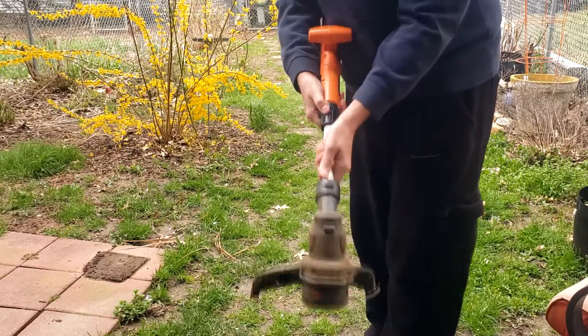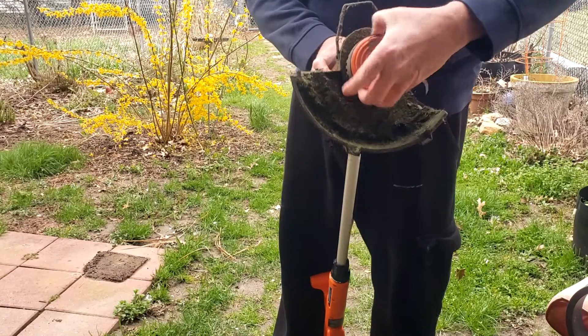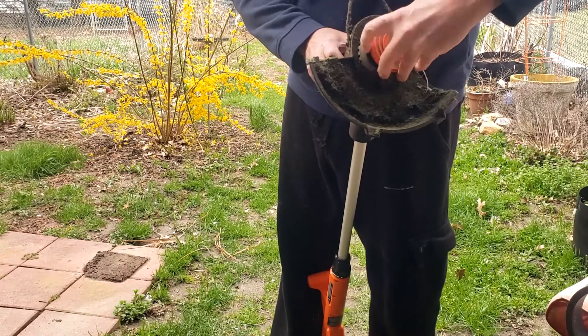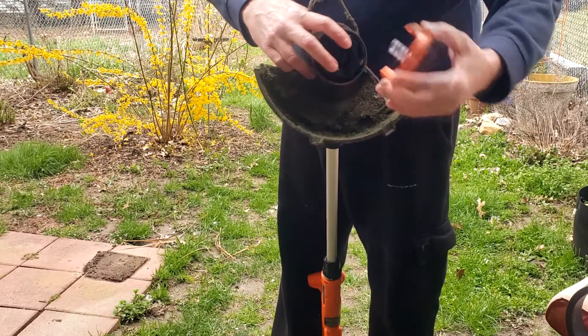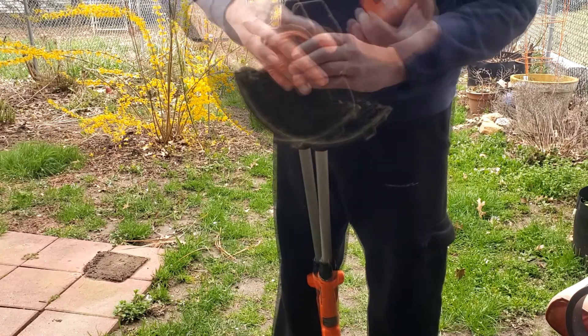It's easy to extend for all different heights, and when the time comes to change the reel out, it's pretty easy to do. You just have two clips — you pull it off, pull the old reel out, put the new one in, feed it back on, and you are good to go.